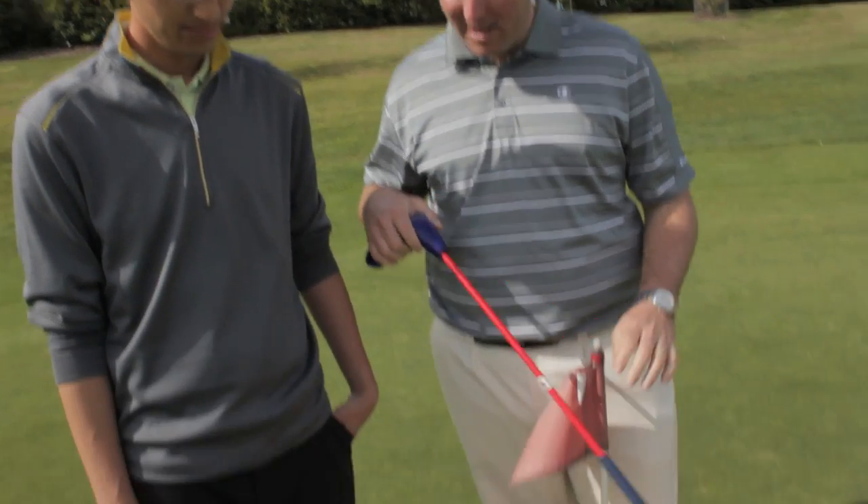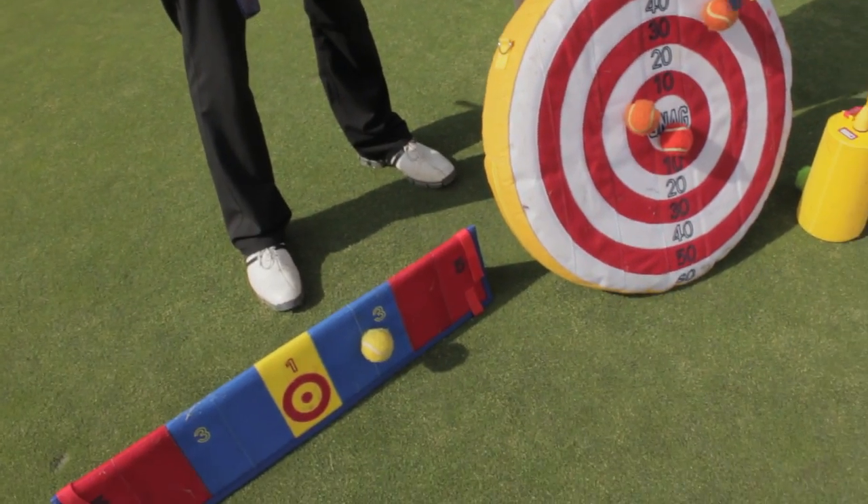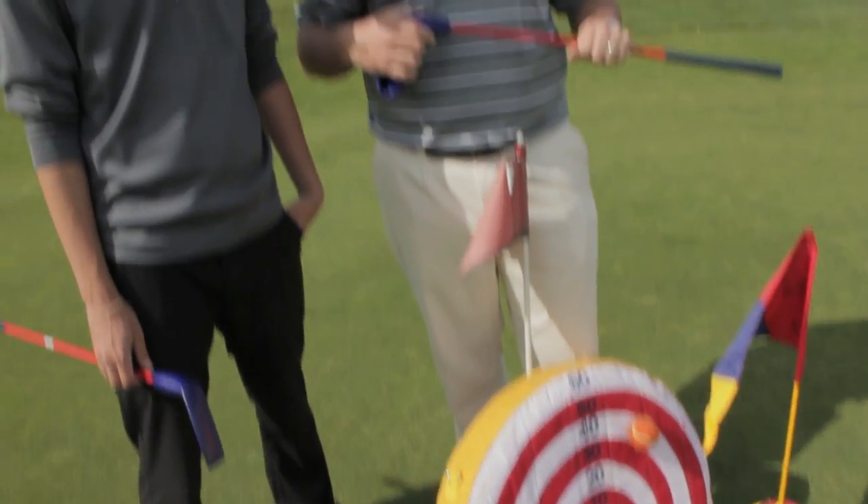As you'll see below here, we have different targets that are very easy to hit, very colorful, and very good for kids — and it's a lot of fun.